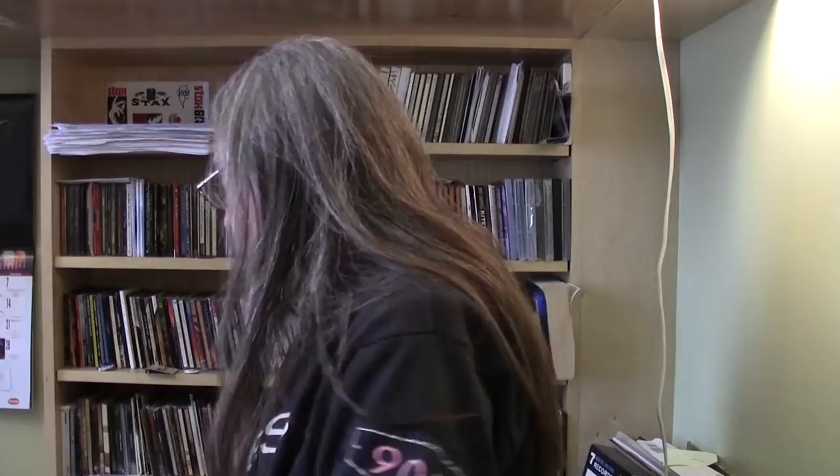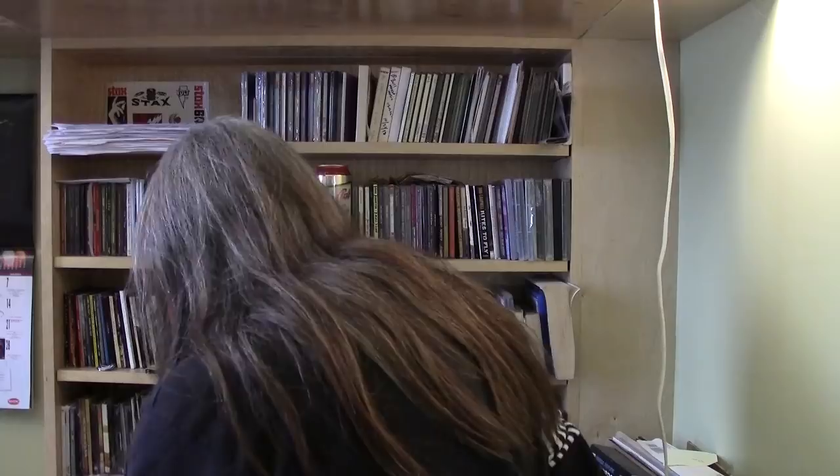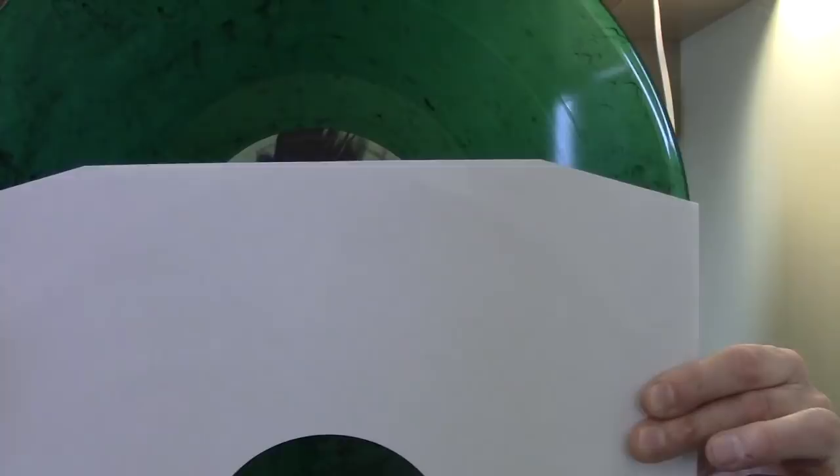Green vinyl here from Soundgarden. This album is called A-Sides and it was released on CD around 1997. It does include stuff from when they were an indie band before they were signed to A&M. It's a double album and each pocket has a different insert in it, plus a download card. The records themselves are both different versions of green — one is a translucent green with black marbling, and the other is green with white marbling. You can really see the white marbling here.